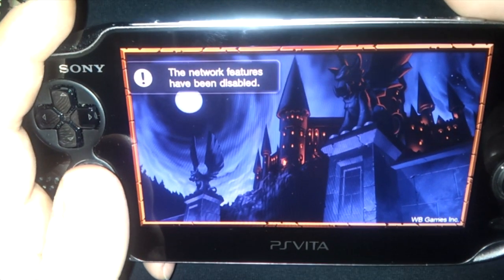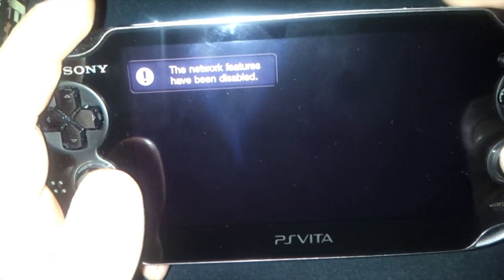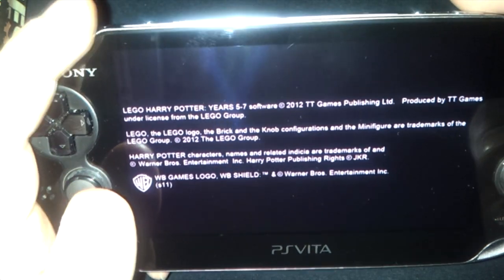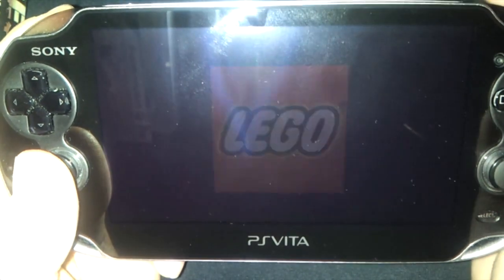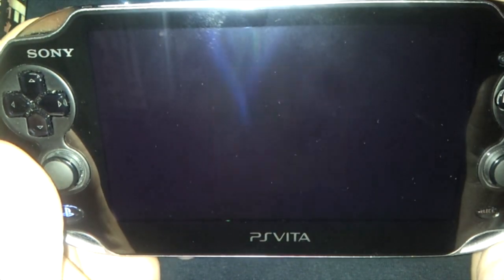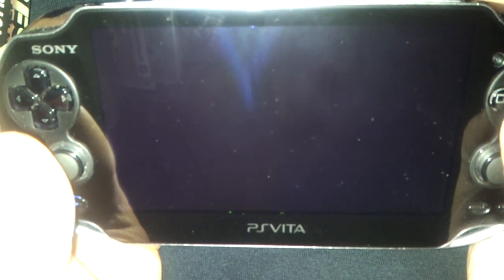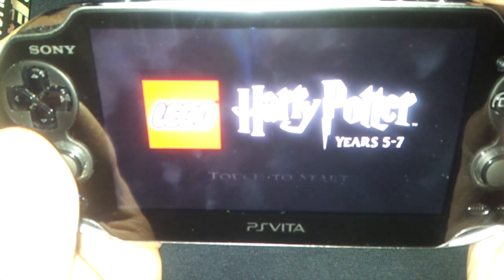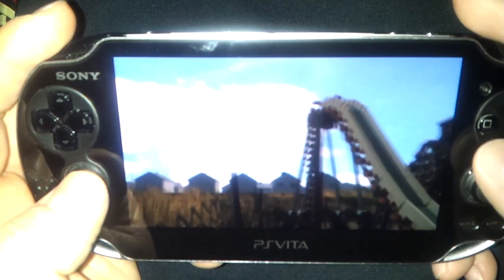I wanted to make this video because I was looking everywhere for a video of this before I bought this game. This is LEGO Harry Potter Years 5 through 7 on the PlayStation Vita, and I wanted to launch it. I wanted to show the launching process to make sure that people realize that this is actually the Vita version, because you'll see in a little bit that it could be easily mistaken for another version.